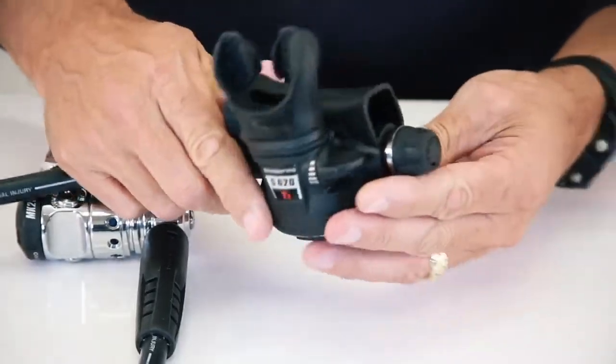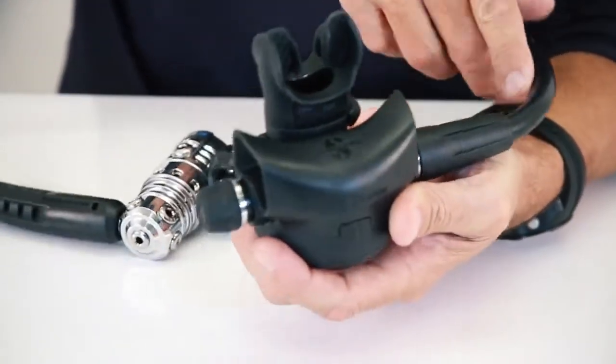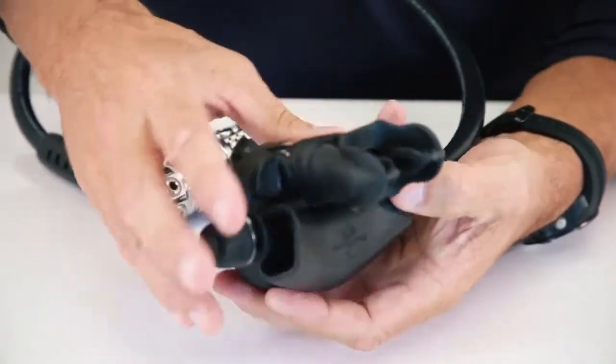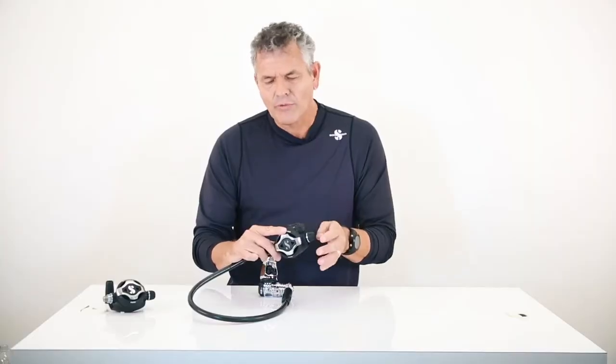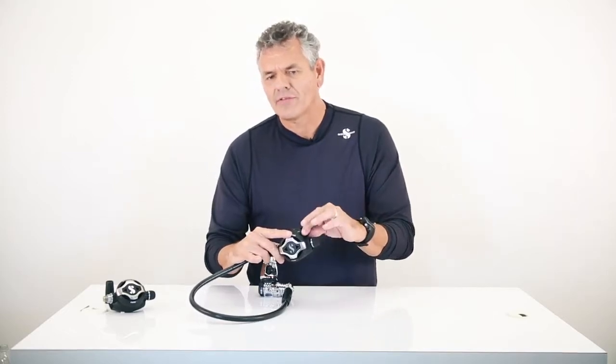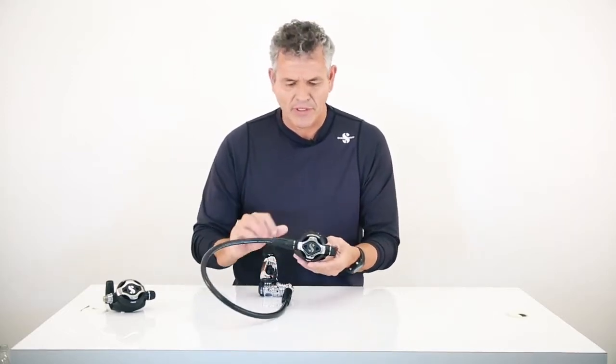Interestingly, this knob — the diver adjustment knob — and also this knob, the vacuum assist knob, have both been coated and co-molded. Now they have a bit of a rubberized feel, a little bit richer feel than it has been in the past.